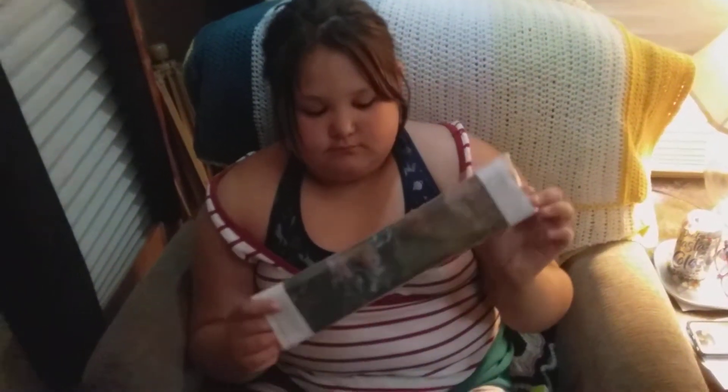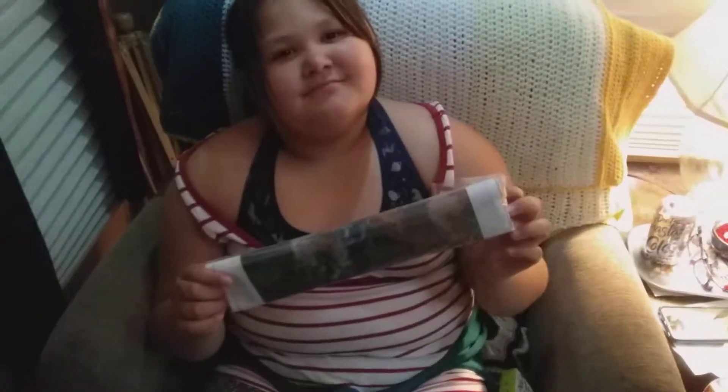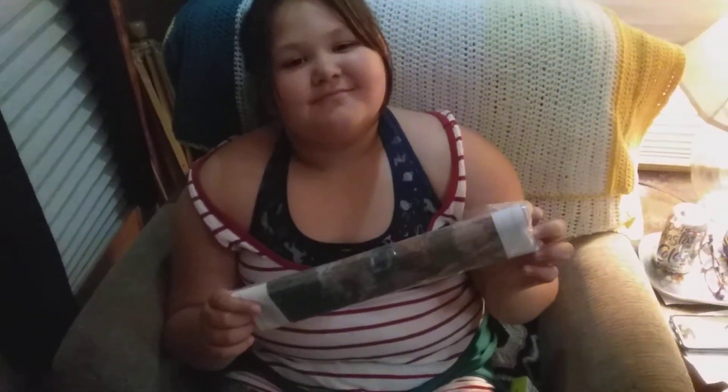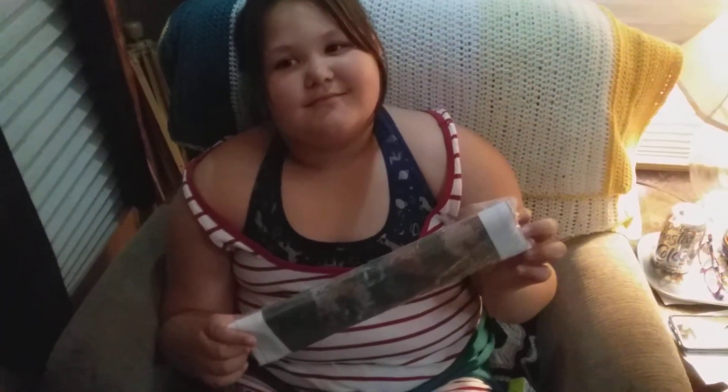Hello crafting crew! The Crafting Trooper here with my beautiful assistant Kylie. By the way, this video is not meant for children, so if you are 13 years of age or younger, please exit my channel immediately. Thank you.